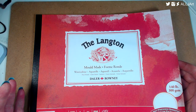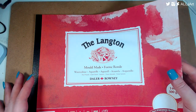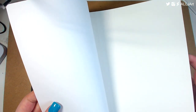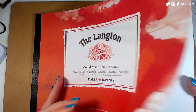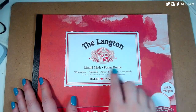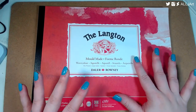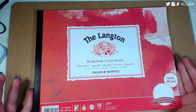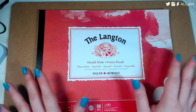This paper is also pretty decent — I did my collab on this. It's the hot press version and I really like hot press. It seems to take water better than the Fluid paper. This is the Langton Daler Rooney, and it's basically just the easiest watercolor paper for me to get hold of — it's really hard for me to just go into a shop and buy watercolor paper.